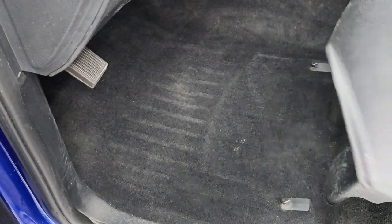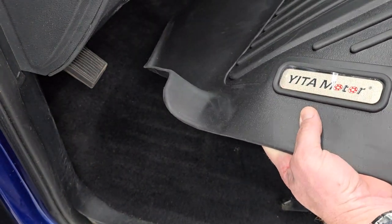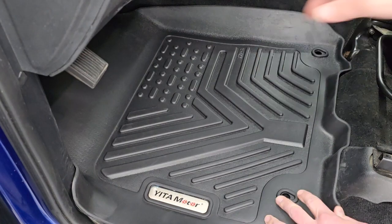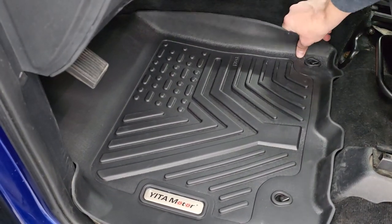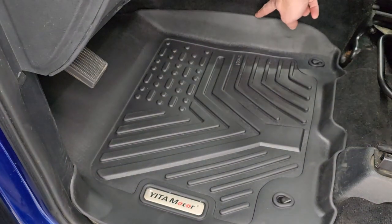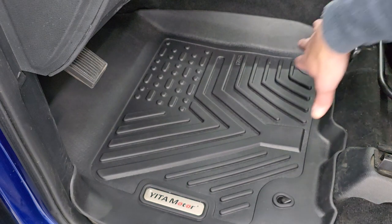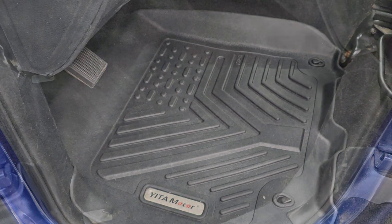I'm going to start with the driver's side floor mat. You always know which side is which because the Yitta Motor logo goes towards the outside door. You want to make sure the floor mat gets underneath the pedals, and then there's two hooks — just lock those into place. You can see just how nicely the edges line up with the inside of the vehicle, providing maximum protection on both sides and up to the seat.